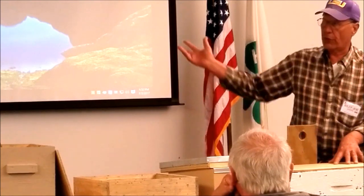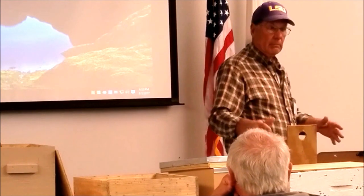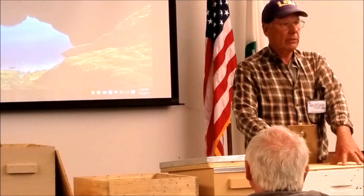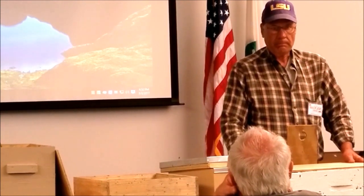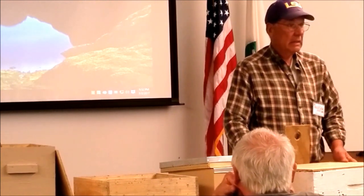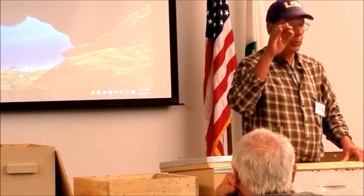What we do is, if I took this off a tree, I would try to have another one to put back on the tree. I take this back where we're going to put them, set them up, and leave them in this box for a couple of days before we transfer them into a bee box. And you usually have a queen in there with them.